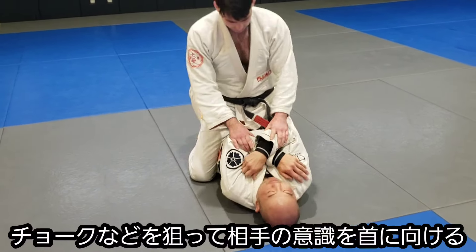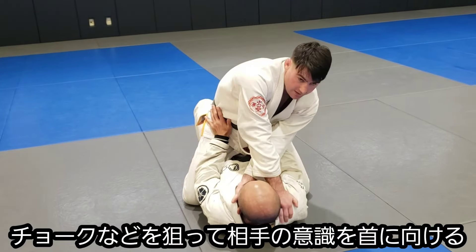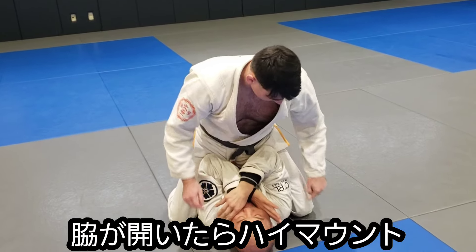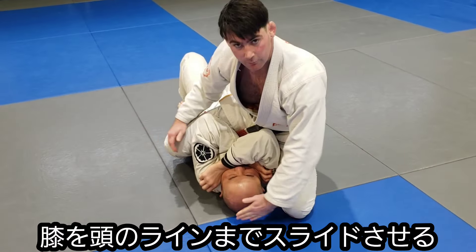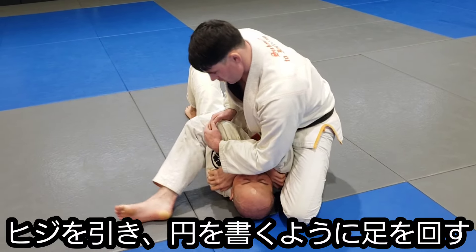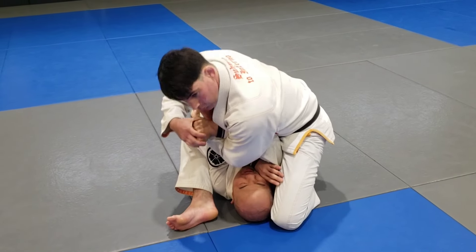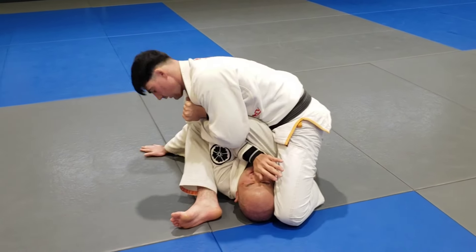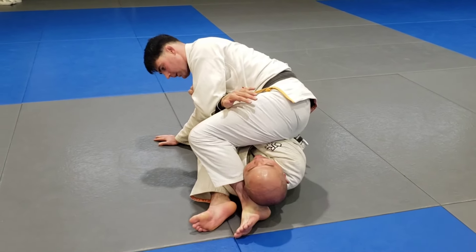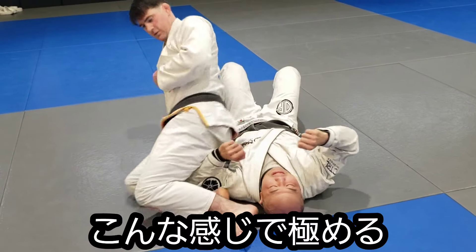Once you mount somebody, a lot of times they go to pressing the hips or whatever. I go right here — his hand's gonna defend his neck. I shoot the high mount. This knee in line with his head. Trap the arm, circle, pinch, get everything tight. Force the arm out. Head to the back, head forward. Circle the leg around, extend your arms forward. The motion is like this.